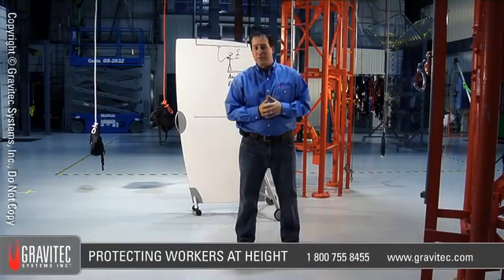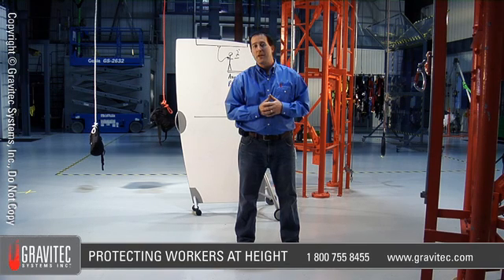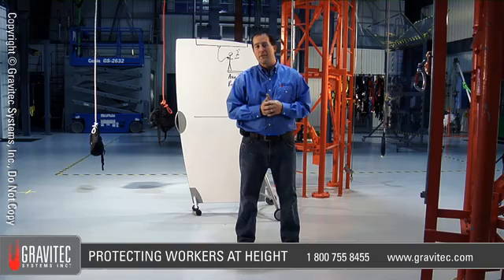If you have any questions about fall protection and rescue, contact Gravitec Systems at 800-755-8455 or on our website at www.gravitec.com.